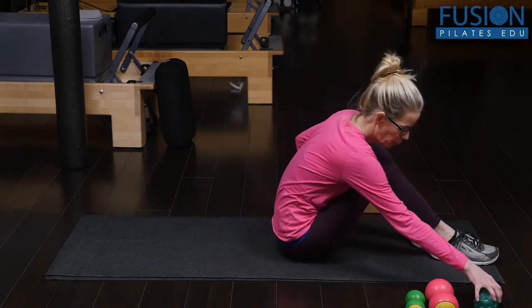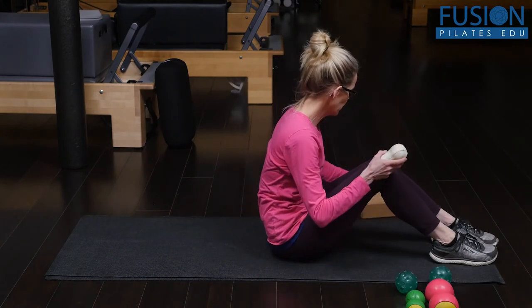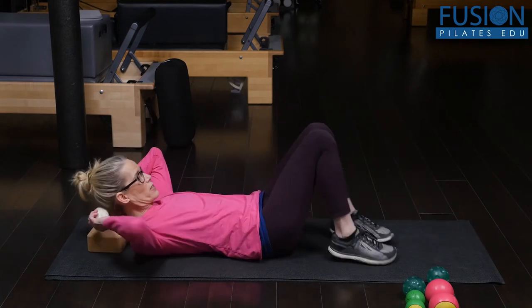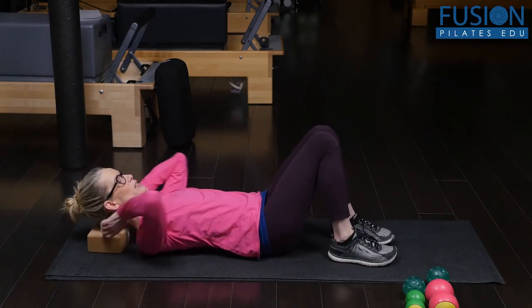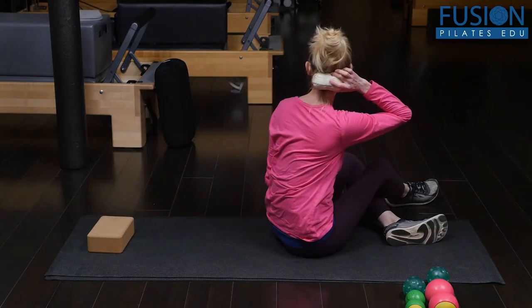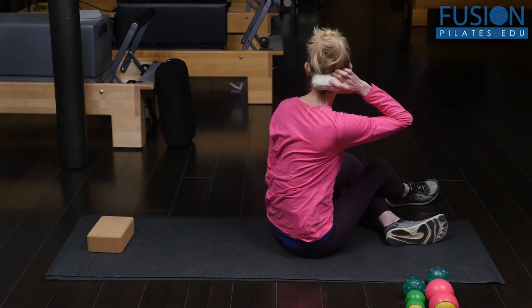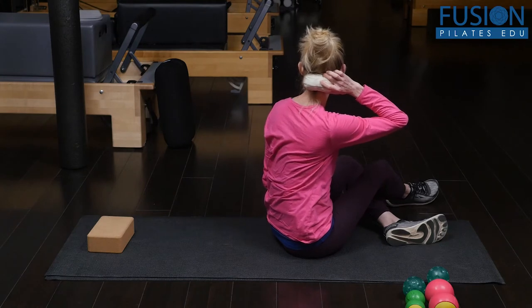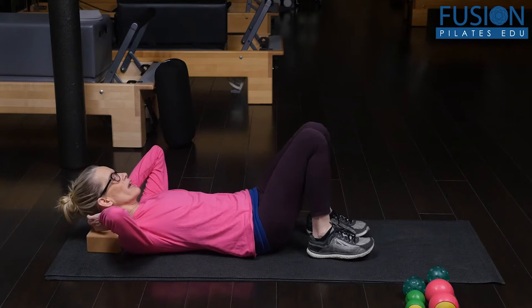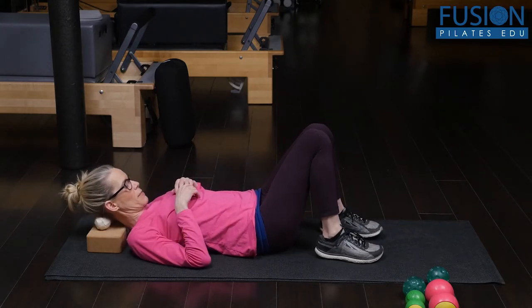Where I want to start first is the cervical spine — the top of the cervical spine where the skull meets the neck. When I lie down, I'm putting the balls on a small yoga block so I can hit that occiput where the skull and the neck meet.